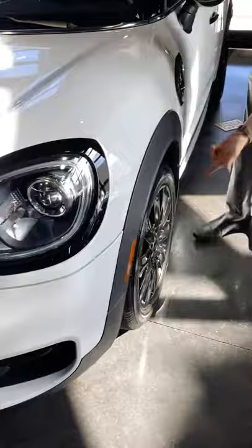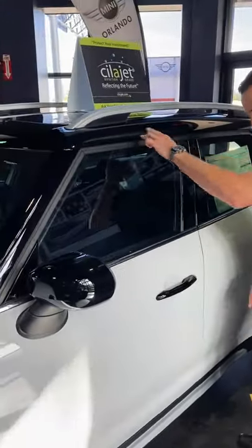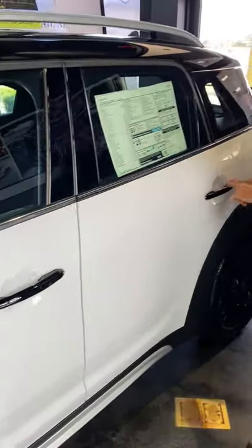To go with that, we blacked out the 18 inch alloy wheels, we added mud flaps, and to go with the blacked out two-toned roof, we made sure we did the blacked out door handles, which look absolutely amazing.